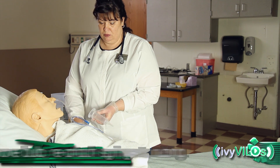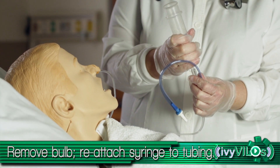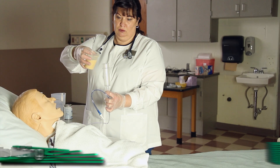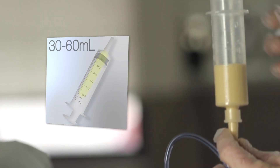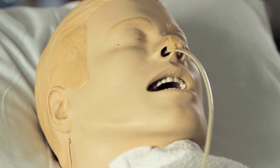Attach bulb syringe to NG tubing and remove bulb. Pour feeding formula into syringe, 30 to 60 milliliters at a time. Adjust height of syringe so formula steadily flows through to the patient.